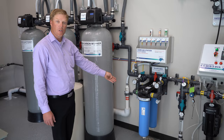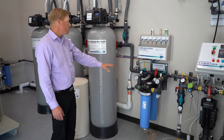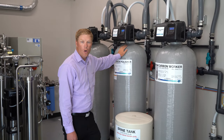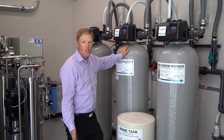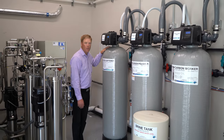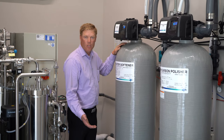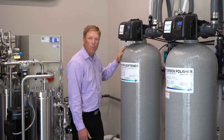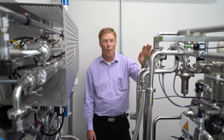It then goes through big blue filters that remove any large particulates in the water. Then it goes through two carbon tanks, which each remove the chlorine and chloramines that the city puts in to make water safe to drink — but those are not safe for dialysis. Then it goes through a water softener to remove the hard minerals in tap water, which also have to be removed for dialysis.